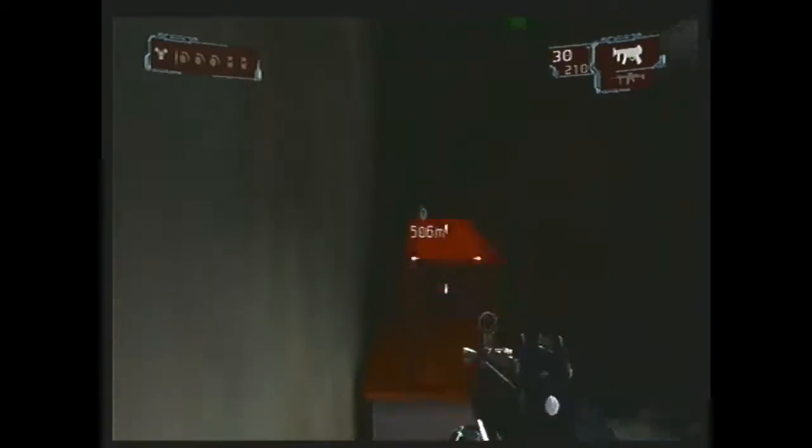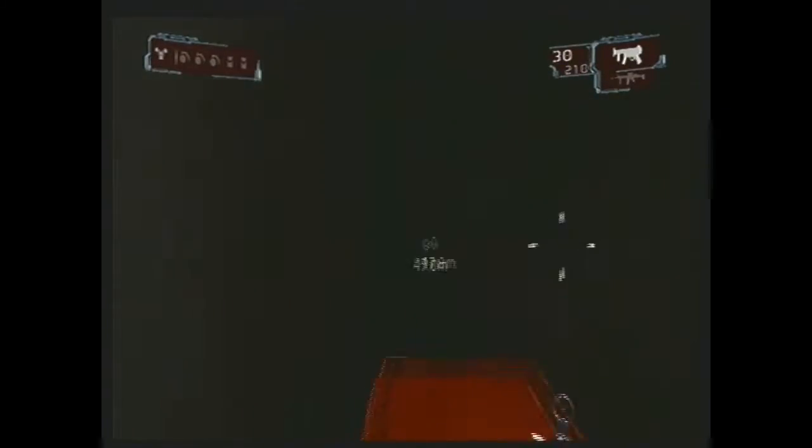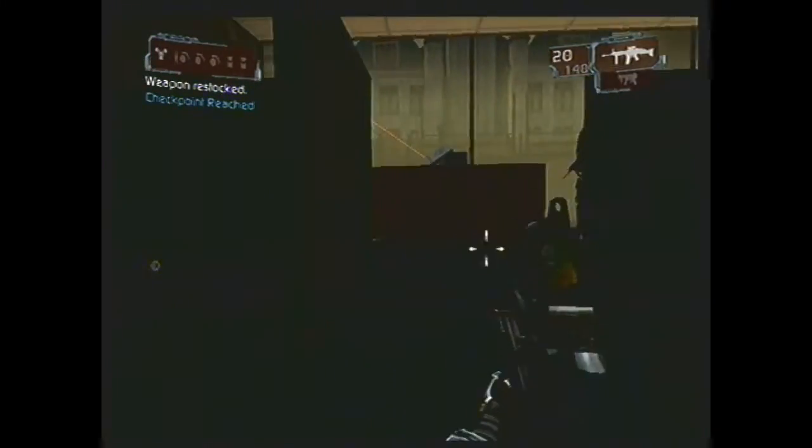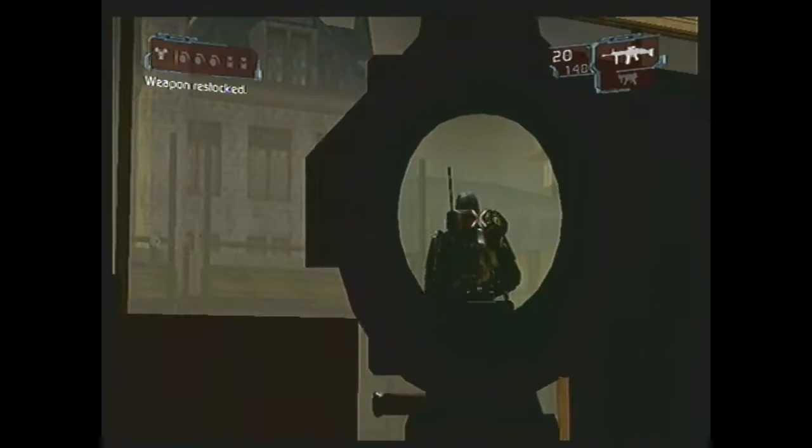I'm curious if anybody else just got like a Half-Life 2 kind of vibe there — that's kind of how I felt when I got through that part. I was like, huh, it kind of feels a little Half-Life 2-ish. Again, with the random 60 FPS — I'm grateful that this game is capable of 60 FPS, but it just goes at 60 FPS sometimes and then other times goes down to 30, which is really odd.